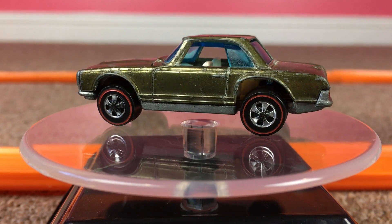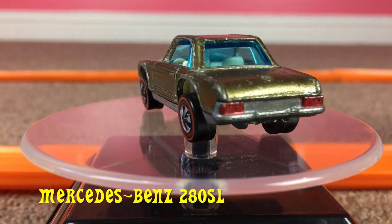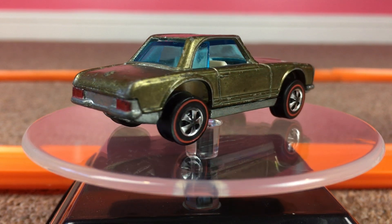On today's episode, we're going to use the Mercedes-Benz 280 SL Inspector Flame Olive from 1969. Let's see if it will give us a full 50 laps on the track.